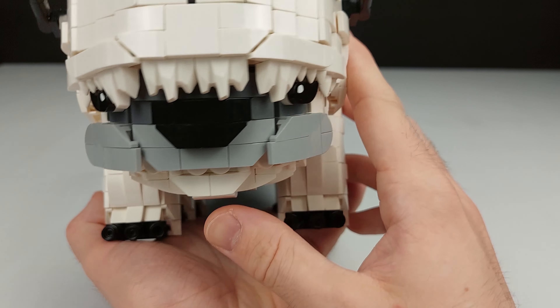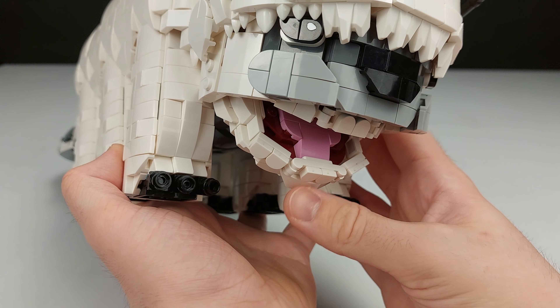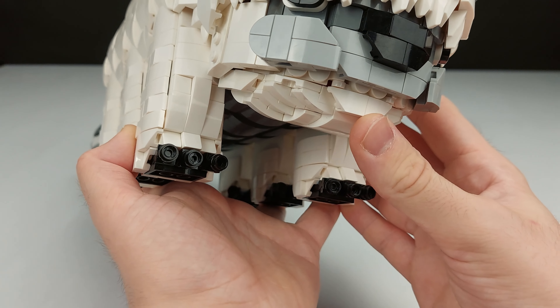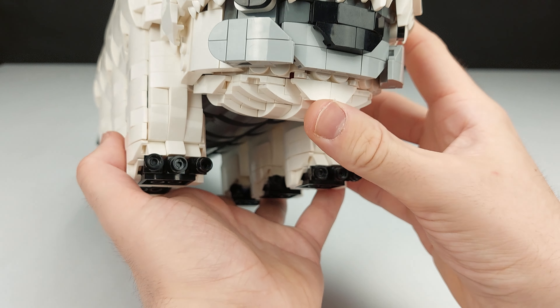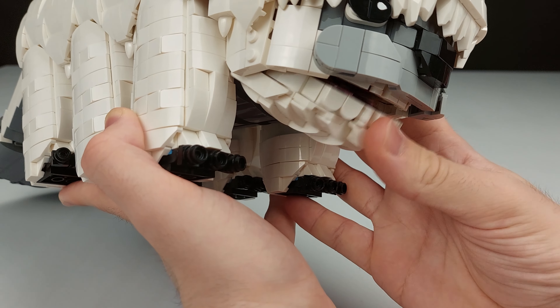Here we have Appa's cute little face. This took a lot of time. The mouth opens up — it's on a double hinge technique where it closes down and you can still see a little bit of the teeth, but that's what you need because I need the face to be pretty slim so it fits under there. The mouth opens nicely like that.